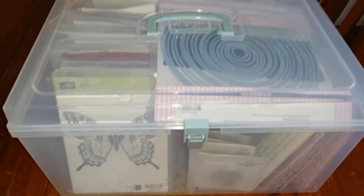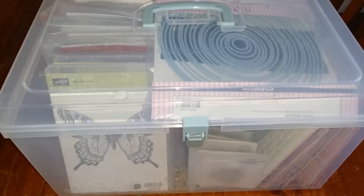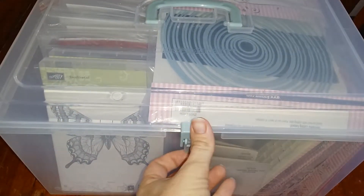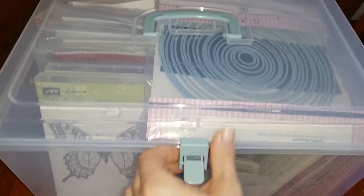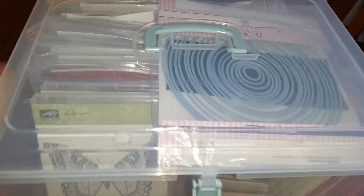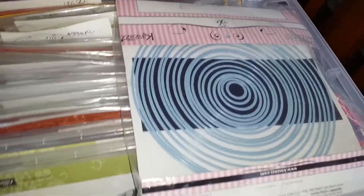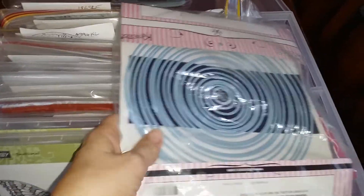Our customer has kindly let me show you how she's organized her large Close to My Heart organizer, and it looks really great. She's got a lot of stuff that isn't Close to My Heart, so just bear with me.